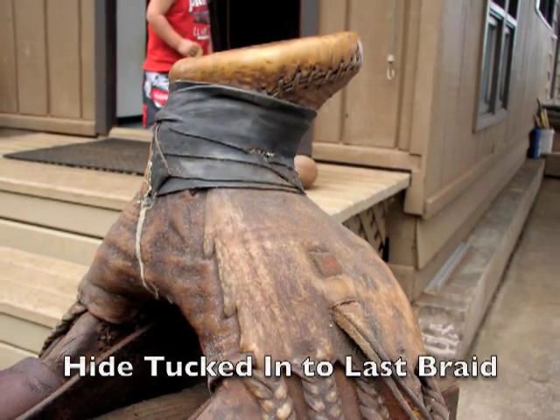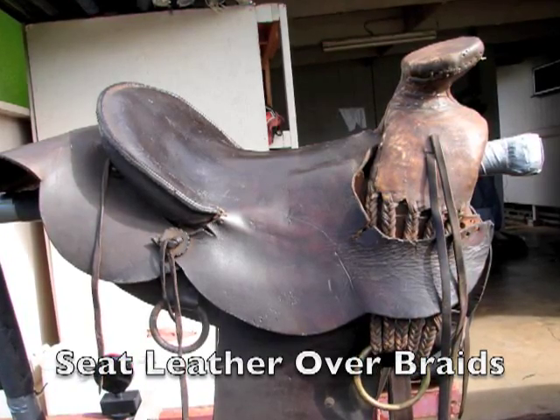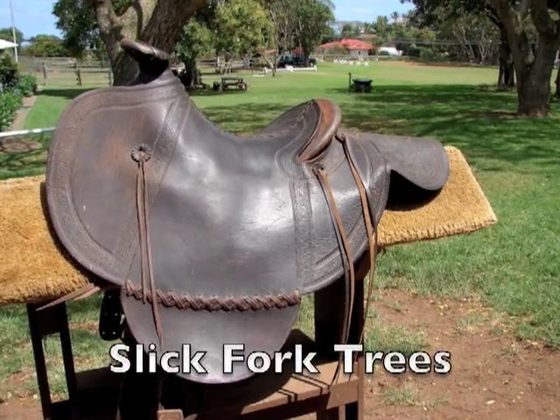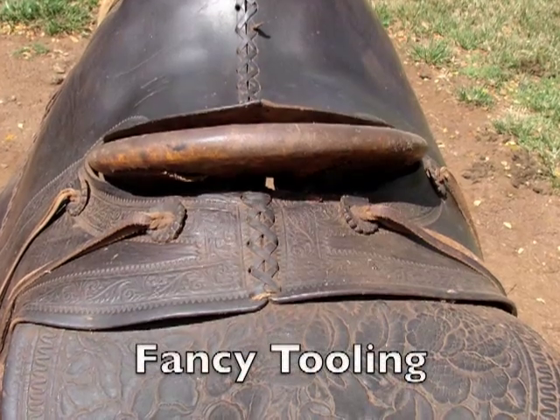The most noteworthy part of the Hawaiian saddle is its braided rawhide rigging that covers the horn and pommel in one strong piece. Hawaiian saddles were simple in design so that they could be made and maintained by the Paniolo himself.